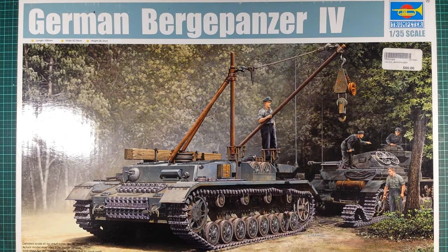G'day guys, welcome to another video in my stash series. This is an unboxing of another kit that I have, I'm just going to show you guys. There are going to be a lot of these videos coming out in the next few weeks — I'm going to try and do at least three or four every day.